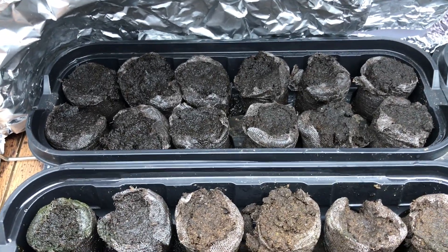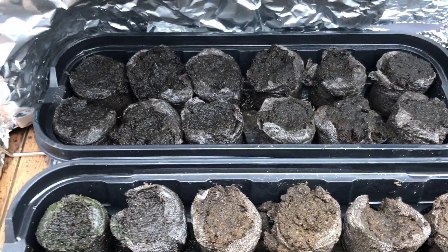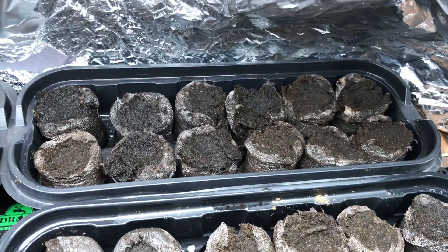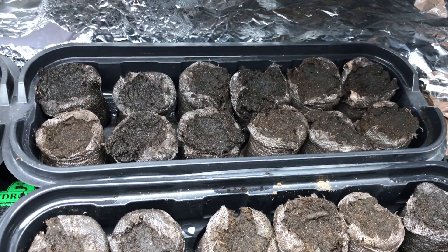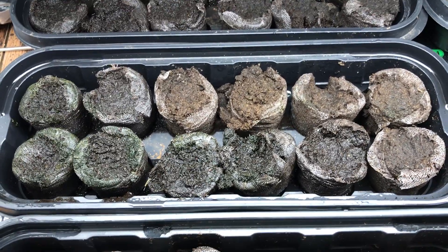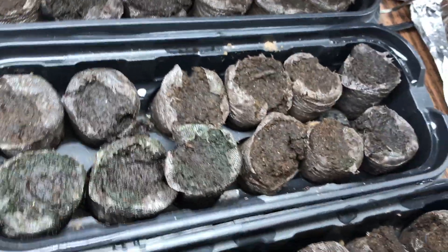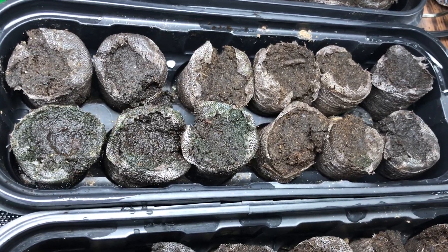Alright, in greenhouse number one is Someone Spice Company — none of those have germinated. Greenhouse number two, Pepper Joe's — no signs of germination from those. Greenhouse number three, Pepper Head — no signs of germination there either.